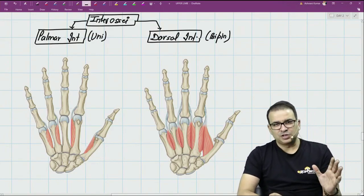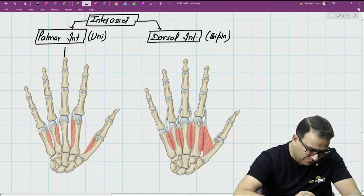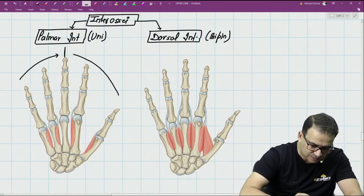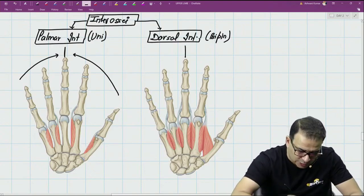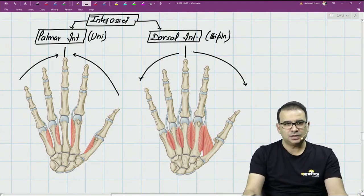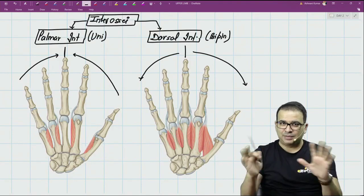Think of the mnemonic PAD and DAB. PAD — palmar interossei are for adduction. The middle finger is the principal digit, so the palmar interossei bring the other fingers close to the middle finger. DAB — dorsal interossei are for abduction, taking the other fingers away from the middle finger.